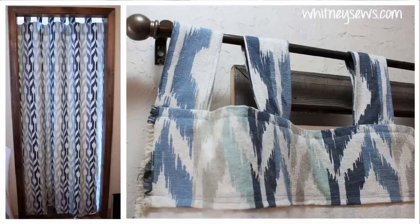Hi everyone, I'm Whitney and I post a new tutorial every week to help sewers of all skill levels learn new projects and techniques. This week I'm showing you how to make a tab top style curtain that looks nice from the front and the back.